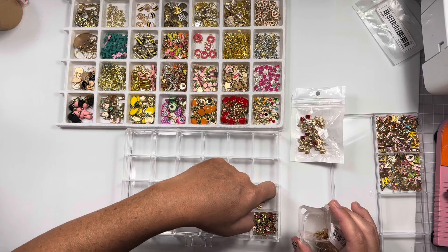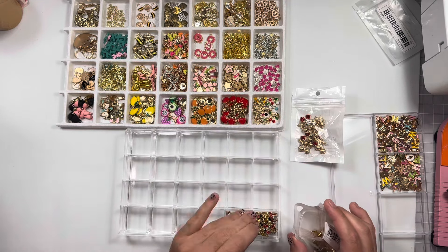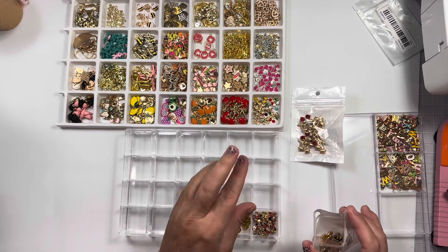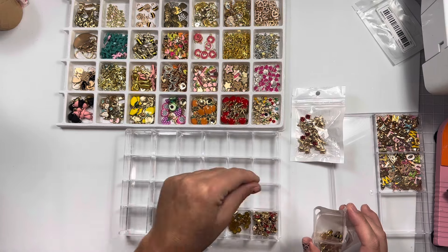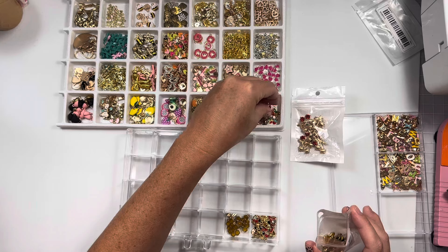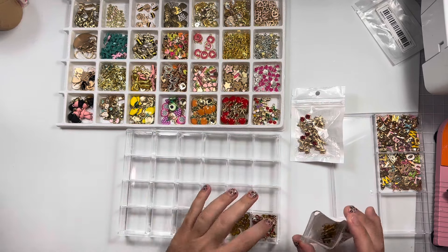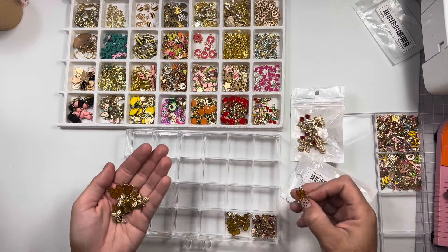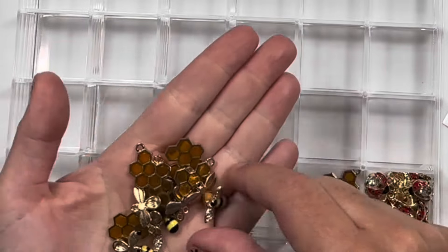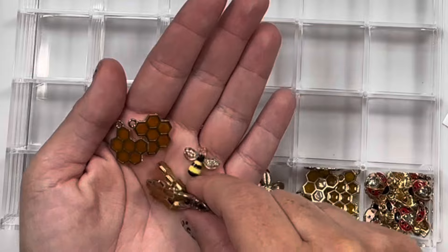The only negative is if you have thick fingers, you're not going to be able to get them in here easily. My fingers are thick, so I can barely scrape some of the charms out versus the old ones where I could just scoop and go because it's a bigger square. This is a smaller area and you're going to have to maybe use tweezers. I'm not sure if I should separate honeycomb and bee or just put both together, because I have a bunch of bees I could just shove in here with these guys.